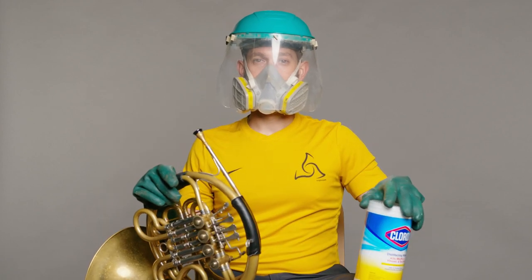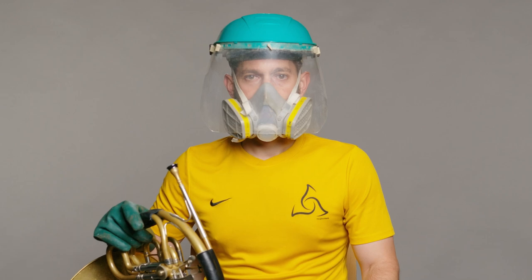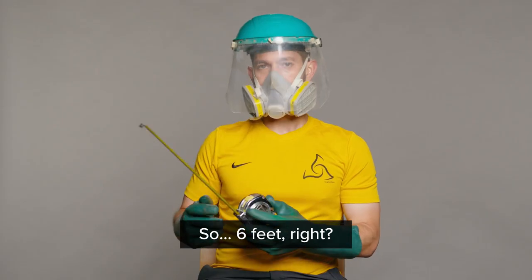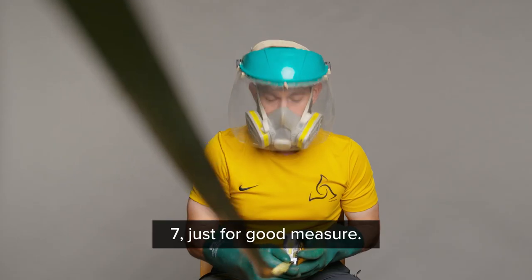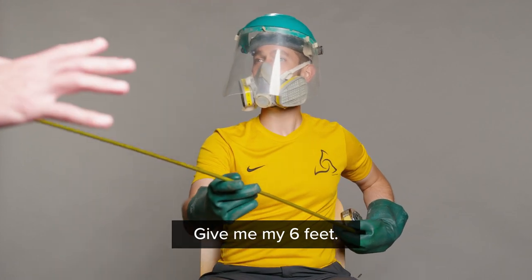TMEA videos in the time of COVID. I'm ready for my close-up. So, six feet, right? Seven, just for good measure. Hey, hey, back off. Give me my six feet.